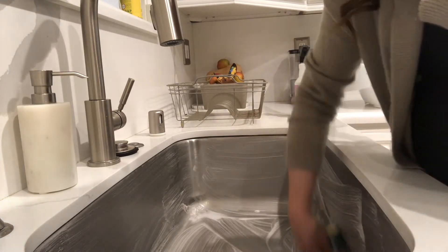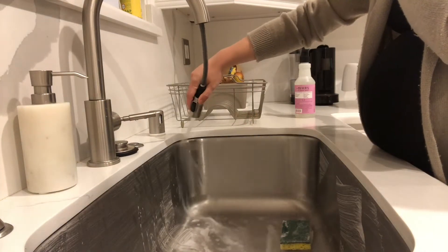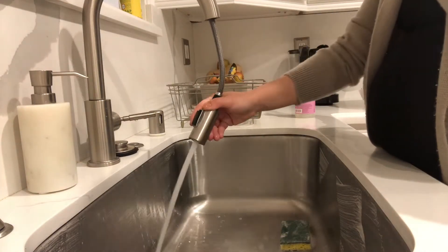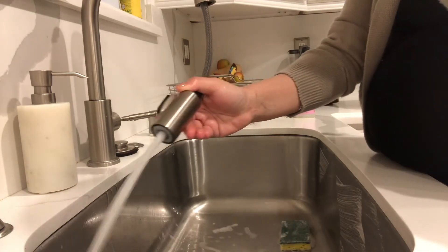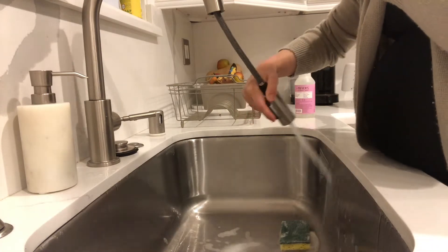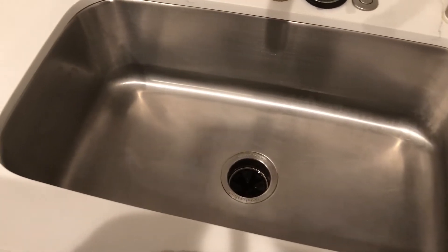So what I'm using here is some baking soda mixed with some dishwashing detergent. I like to scrub it really well just to get all the little stains out and then rinse it with some water. I usually like to use really hot water because I feel like it can get better and maybe even disinfect at the same time.